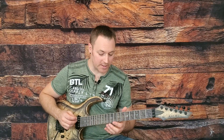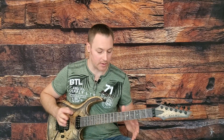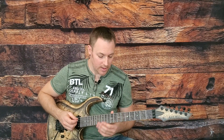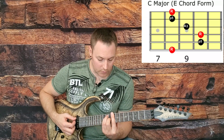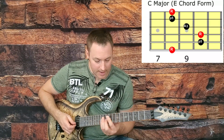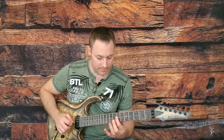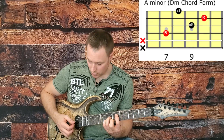We want to view this pentatonic blues scale pattern as being both major and minor so we can use it in both instances. If we are viewing it as a major scale, C will be our root and that will relate to this E major bar chord form. And if we're viewing it as minor, then A minor is our relative minor — there's our root A — and that's going to relate to this D minor chord form.